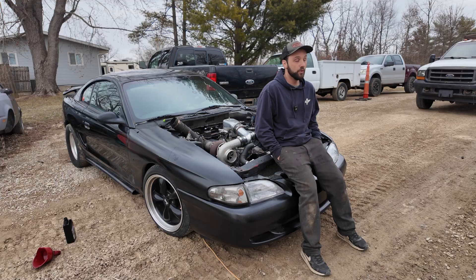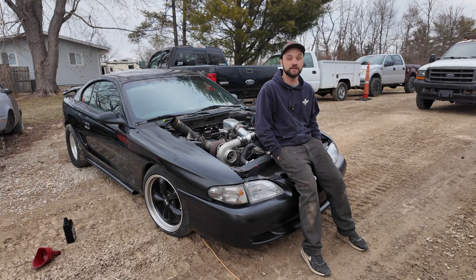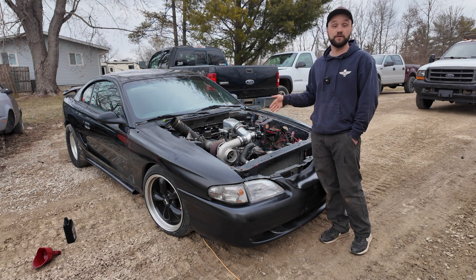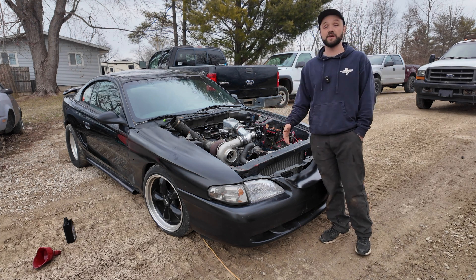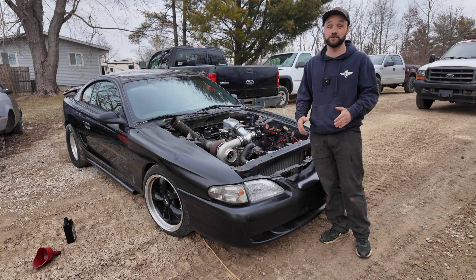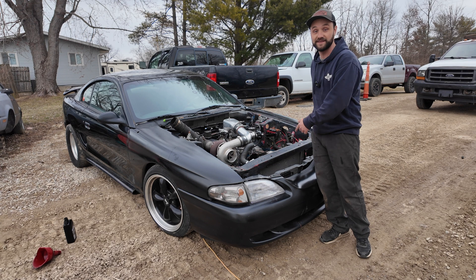One question I get a lot is how much does it cost to build a fast turbo small block, and the truth is it just depends on where you waste your money. For instance, your transmission choice: I wasted a lot of money putting a 4R70W in this thing with a trans controller, when in comparison I could have just put a Turbo 400 with a trans brake — and that's what's going back in this thing.